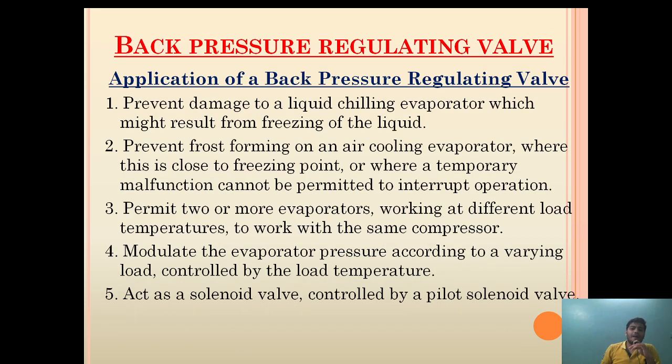The applications of back pressure regulating valve in a refrigeration system are: it prevents damage to a liquid-chilling evaporator from freezing of the liquid; it prevents frost forming on an air-cooling evaporator near the freezing point; it permits two or more evaporators working at different temperatures to work with the same compressor; it modulates evaporator pressure according to a varying load controlled by load temperature; and it can act as a solenoid valve controlled by a pilot solenoid valve.